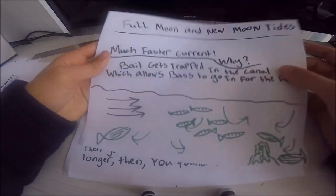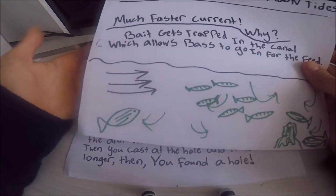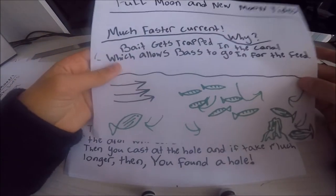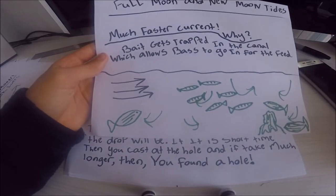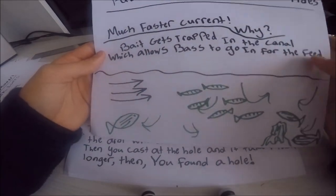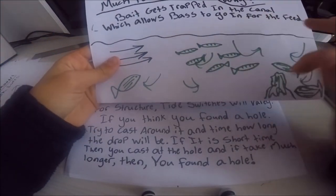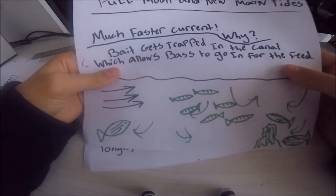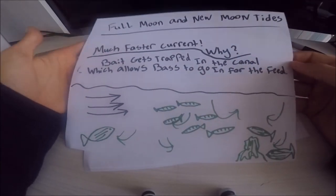Full moon and new moon tides have much faster current. Why? Bait gets trapped into the canal, which allows bass to go in for the feed. The current goes all over the place — in some spots it goes really fast, in others it reverses. Mackerel, bunker, squid — whatever bait is out there — gets trapped in the canal, which allows bass to go in for the ambush.